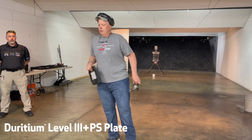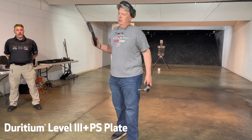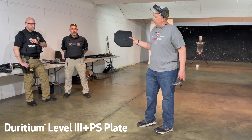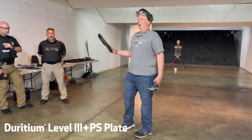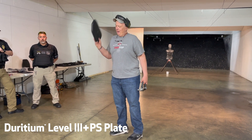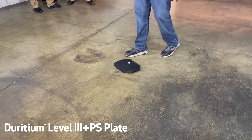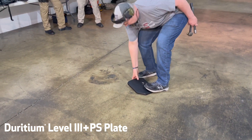This is an NIJ plate — a level three — so it will stop 7.62x39. It went through the testing, but now it gets skewed. You can't really do that with ceramic plates, and if you wear ceramic plates, what would happen?